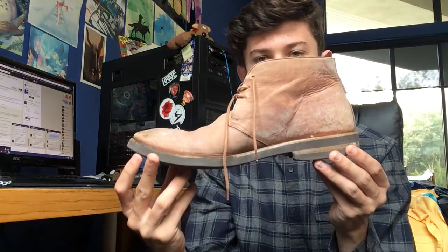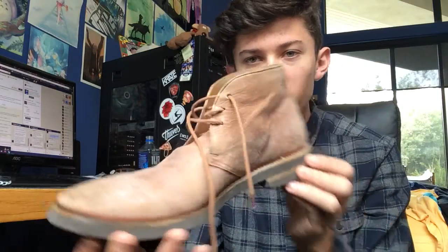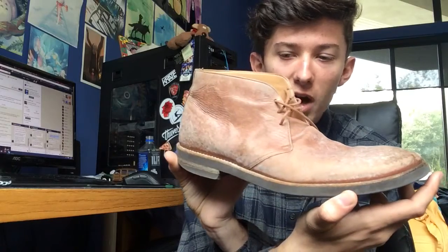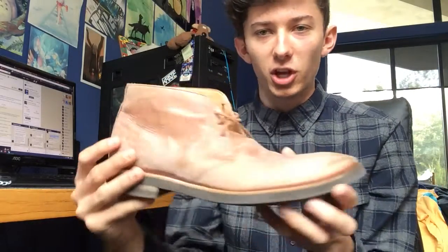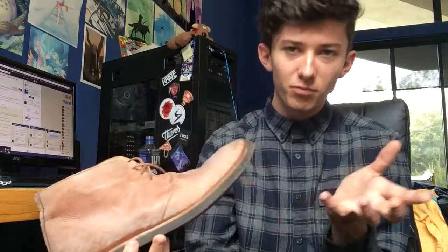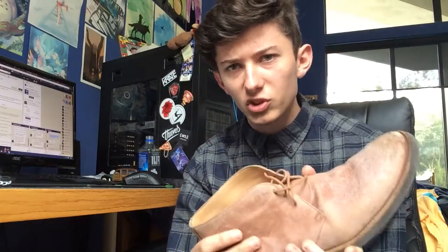And with this next pickup, that idea doesn't cease. What I've got going on here is the peach chukka boot in the washed leather material — or the washed leather chukka boots in the peach colorway, probably a better way of putting it. This is a really, really nice shoe. I don't really wear boots that often, but when I do, they're chukka boots.